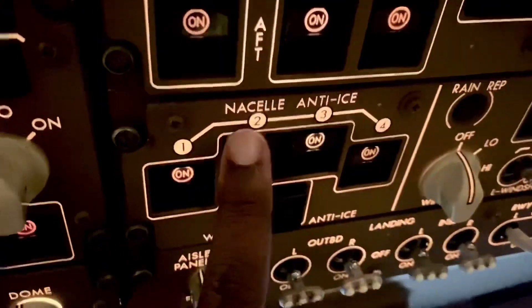NAI means Nacelle Anti-Ice — that's the engine nacelle. You've put the anti-ice on to warm up the engine nacelle intake and so on, to prevent any ice buildup on the intake which could affect the thrust you're getting from the engine.